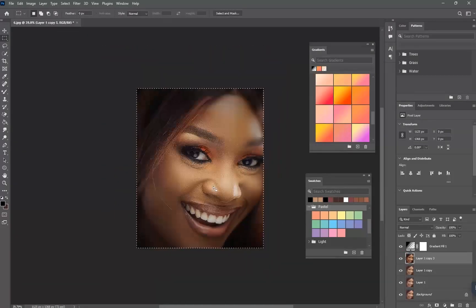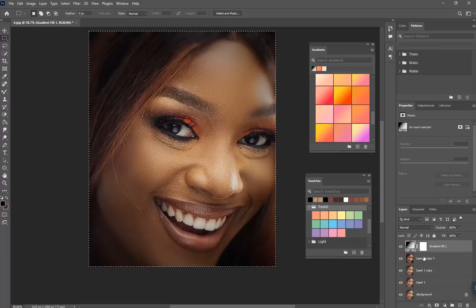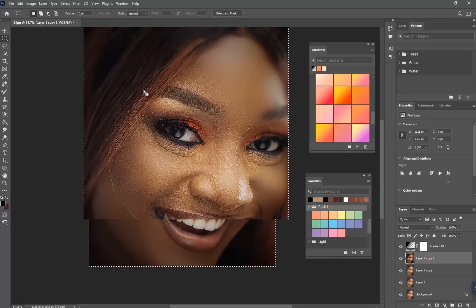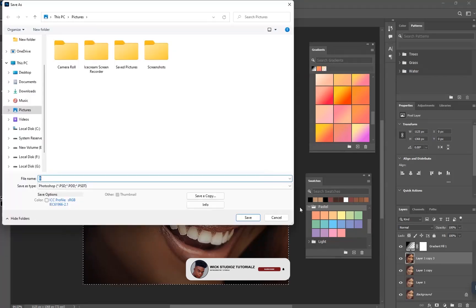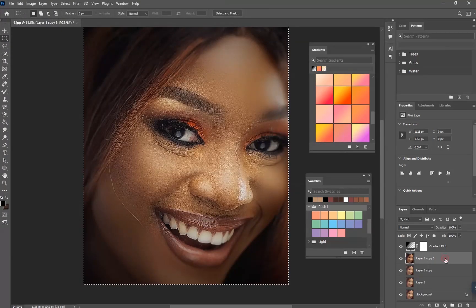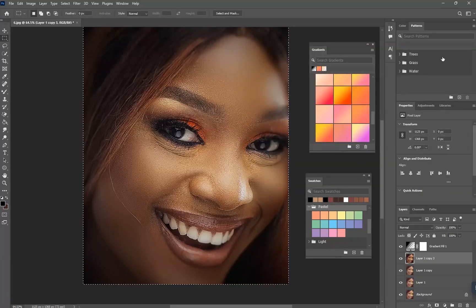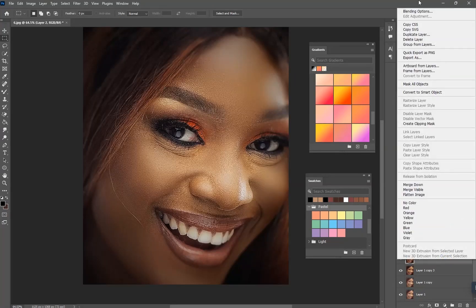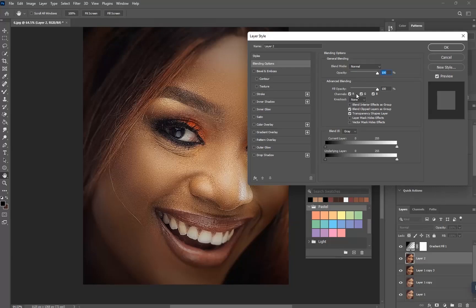Before and after — that's great. When we're done with it, hit Ctrl+J and duplicate this one. Let's move to Blending Options and take this channel arrow out and hit OK.